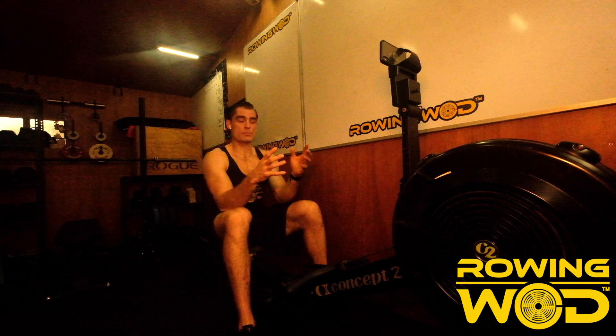My name is Dr. Cam Nickel and this is a 2K row video for you if you're just starting out or if you wanted to get underneath that 9 minute time cap for a 2K. This is going to be me doing a 2K with you and we're going to sneak underneath that 9 minute barrier.